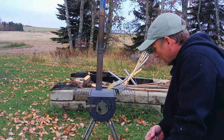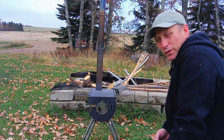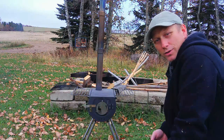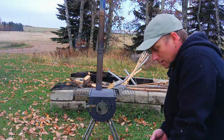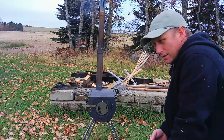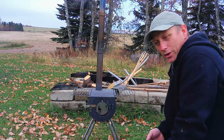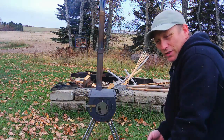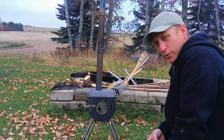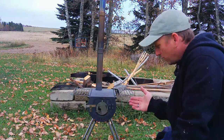For the money, I believe this stove was about a hundred and eighty dollars. I got it at Canadian Tire and I see them on Amazon at about the same price. I believe they do have a larger one on Amazon — it's an 18-inch Caribou stove. I'm not sure if it would function as well as this one, but this little stove here I have no complaints whatsoever.